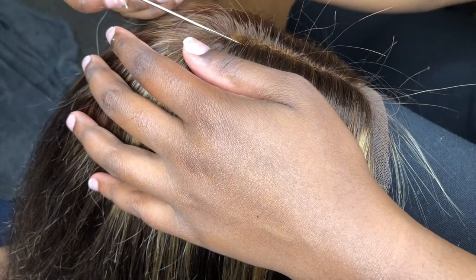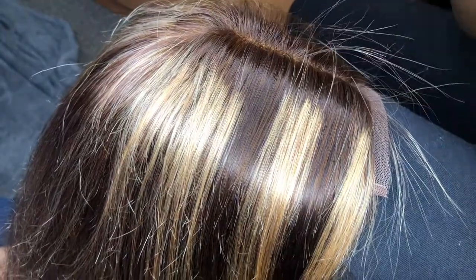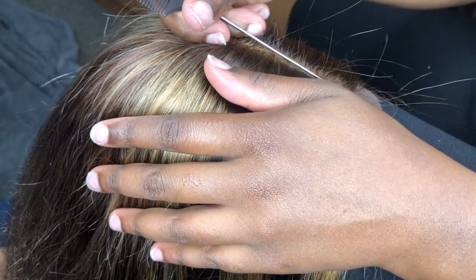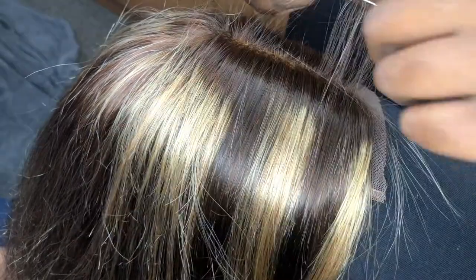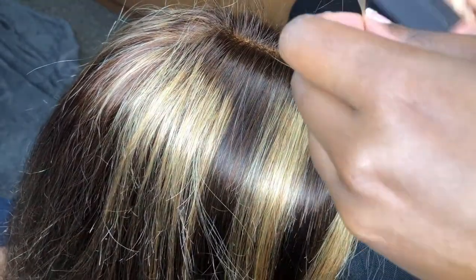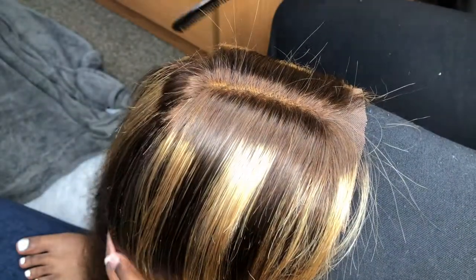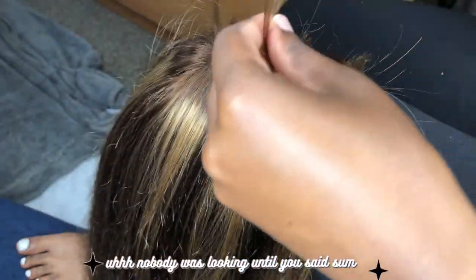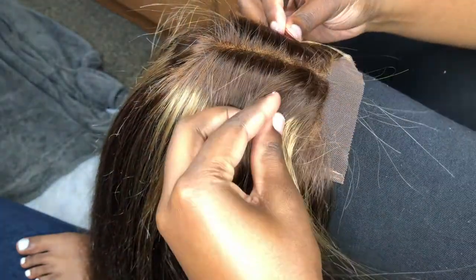Once I decided that doing it standing up just wasn't working for me, I decided to sit down — first because my back was hurting, and second I was going to use my knee to make it seem like the wig was on a head, thinking that would help me get it straighter. But it didn't really work. It literally took me like an hour to get an even remotely straight part. Anyways, I decided to take a break from parting and start getting ready to pluck it.